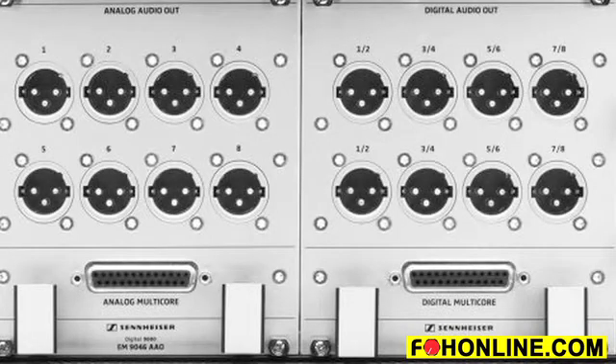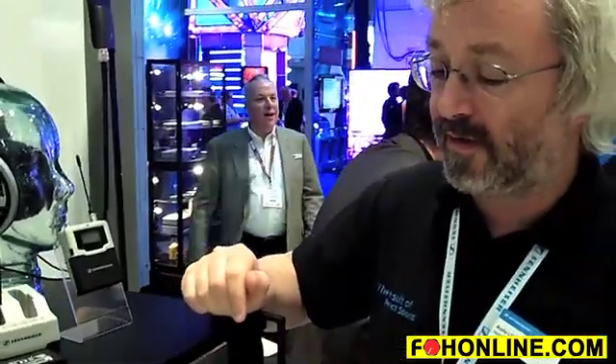The back of the receiver has options for analog and digital outputs — AES outputs, transformer balanced and analog outputs. You could have up to six AES outputs and up to four analog outputs, or a mix of the two. We're really excited about this. I think it's going to be the new reference for wireless systems.